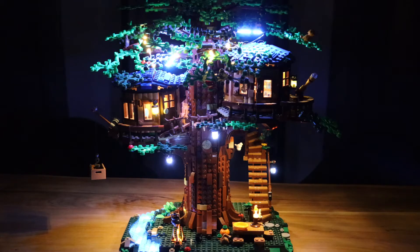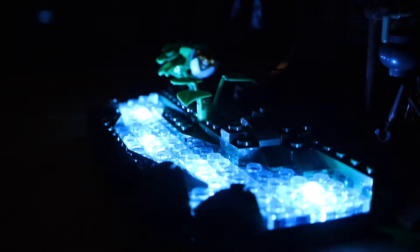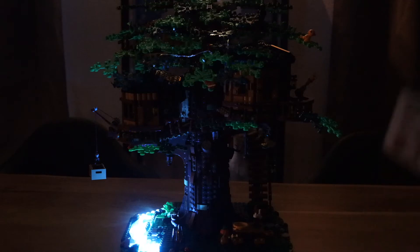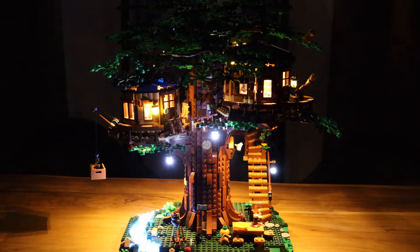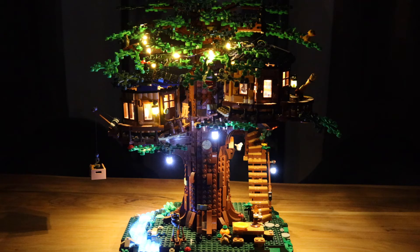Now let's check out some of these individual lighting elements. Starting off with number one — I like the glow of the river there and the sound as well. Now let's check out number two — I really love that cricket sound effect, it's pretty awesome. Now number three — this is just the nature sound, pretty cool. Then number four seems like a similar sound, only with a bit more of the birds as well.